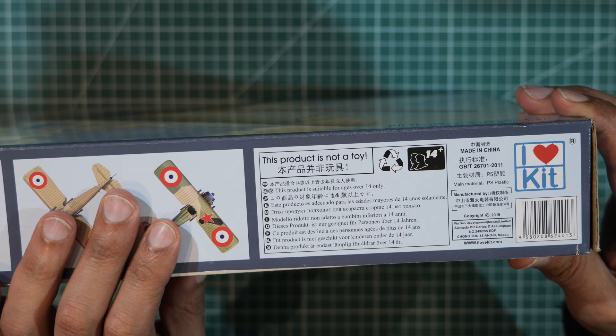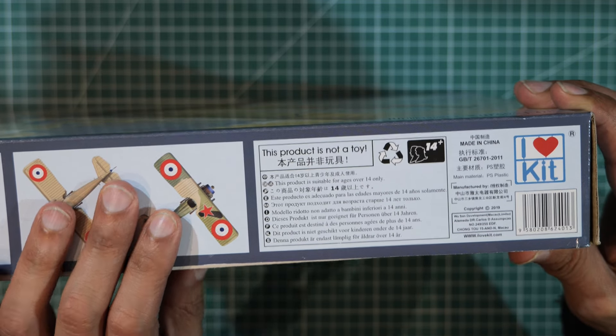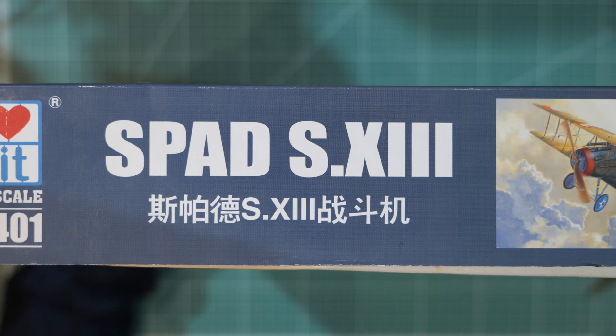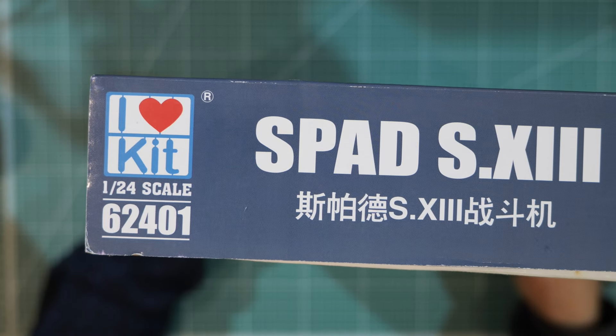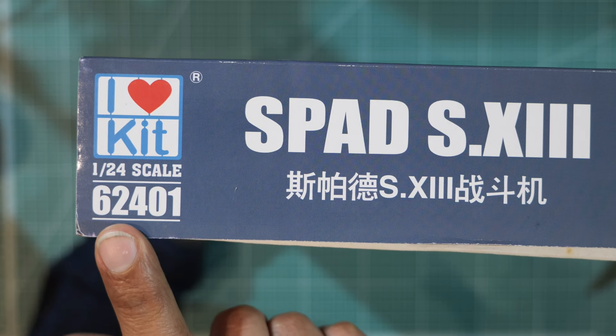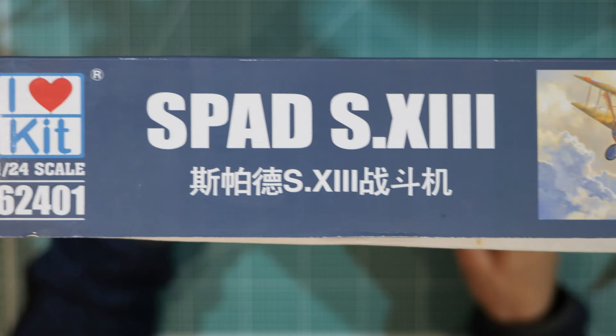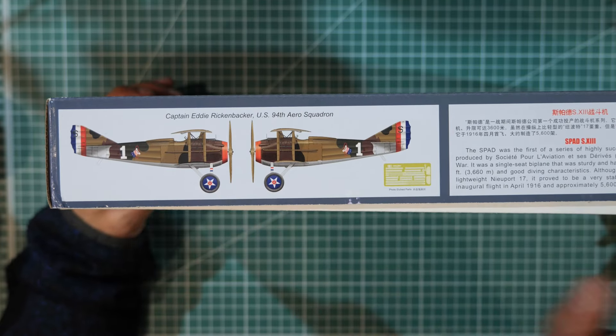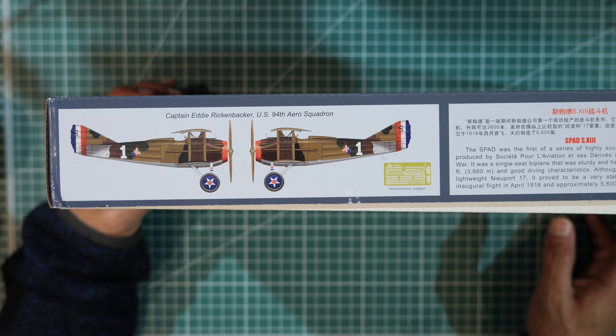So this kit is at least four years old. The kit number is 62401. On this side we have a different color finish.